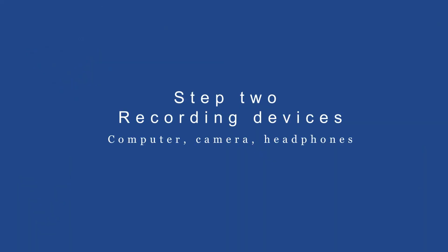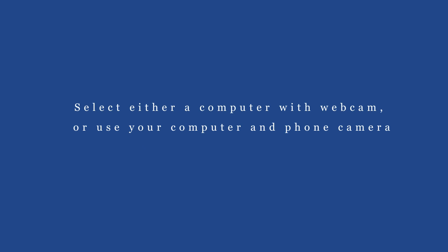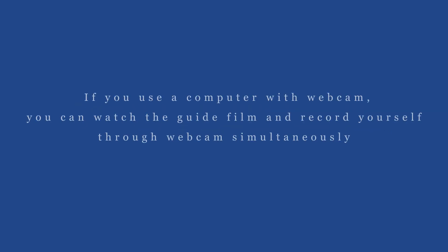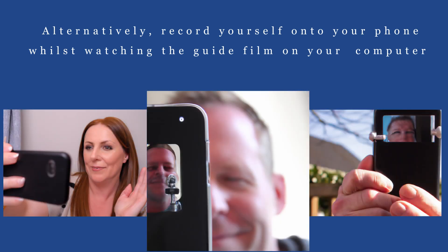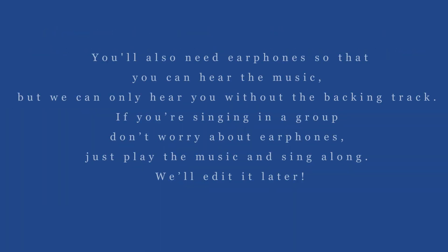Step 2: Recording devices. Select either a computer with webcam or use your computer and phone camera. If you use a computer with webcam, you can watch the guide film and record yourself through webcam simultaneously. Alternatively, record yourself onto your phone whilst watching the guide film on your computer. You'll also need earphones so that you can hear the music, but we can only hear you without the backing track. If you're singing in a group, don't worry about earphones — just play the music and sing along. We'll edit it later.